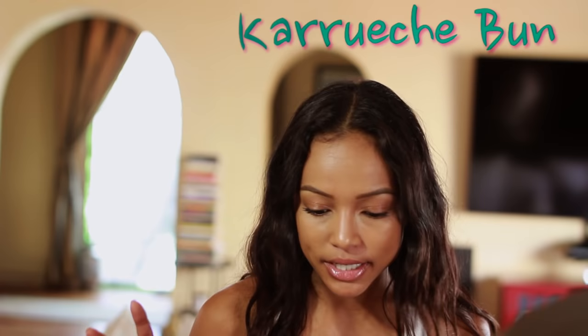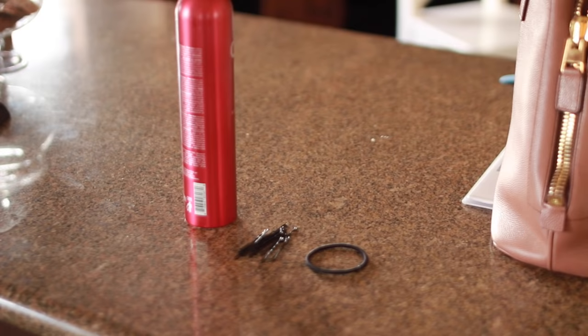Hi guys! So today we're going to be doing the most requested tutorial, which is the Karoochee bun. All you need is a hair tie, some bobby pins, and some hairspray.